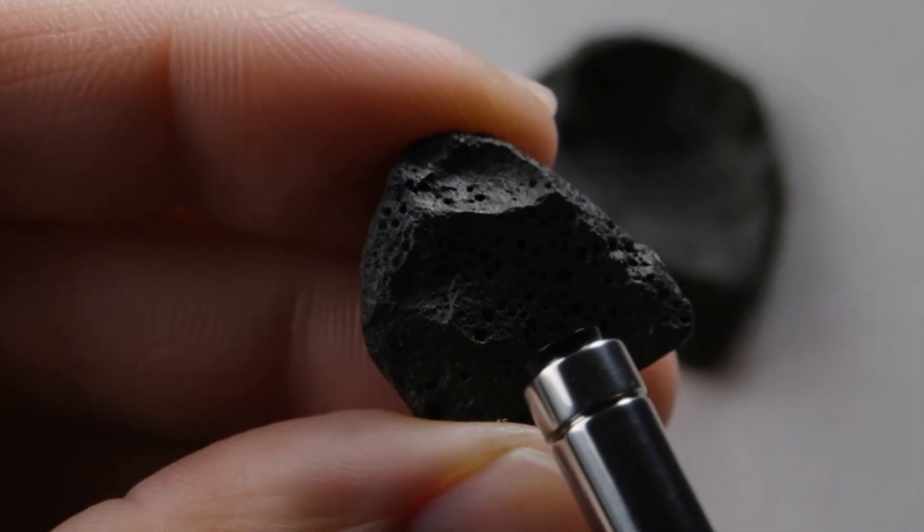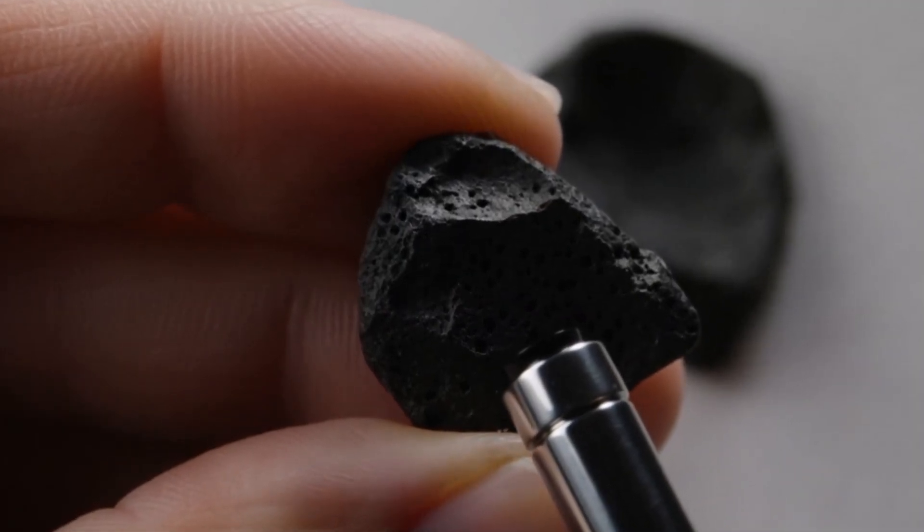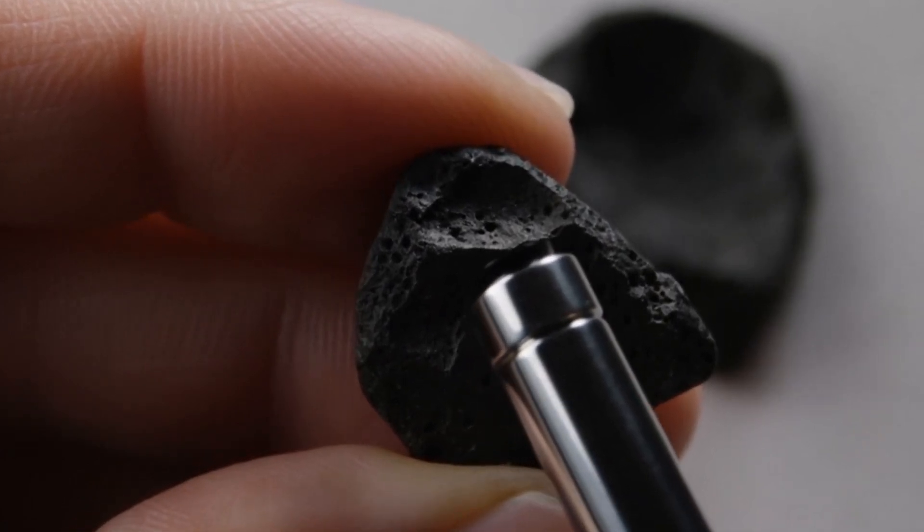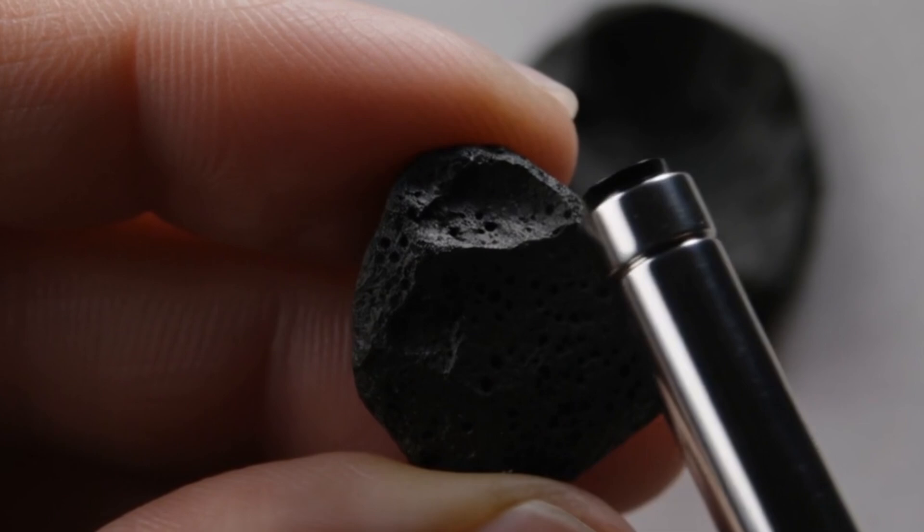Test 7: Weight comparison. Carbonado diamonds are heavier than most imitation stones. If you have a similar-sized cubic zirconia, compare them. The real black diamond will feel noticeably heavier.